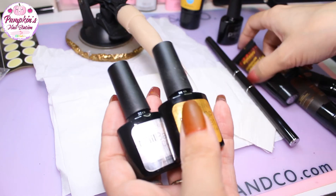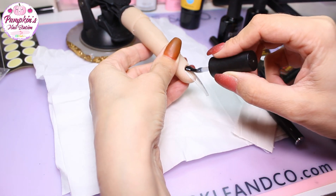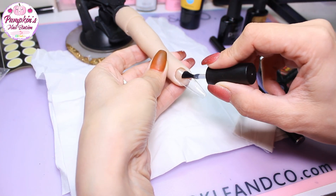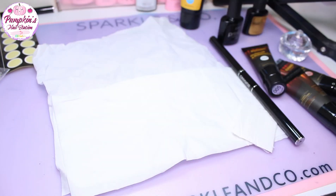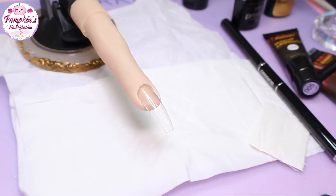After the prep, I'm going to add the primer so that the poly gel sticks on nice. Then we're going to add the base coat onto the nail and cure it. I'm going to cure that for 30 seconds and then come back.